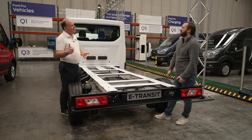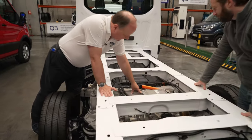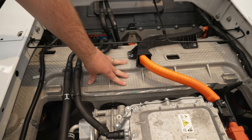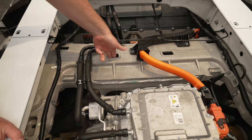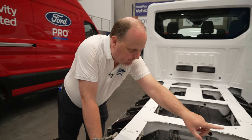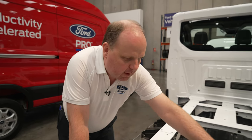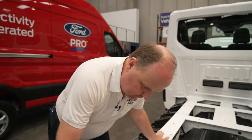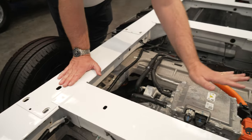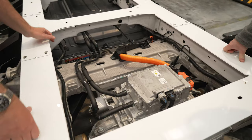This is one of the largest high-pressure die-cast aluminium castings Ford has ever done. It's hollow for weight saving, formed in a couple of pieces that are MIG welded together. It forms the frame that acts as the interface between the traditional Transit structure and the mounting for the motor, with four fully isolated MVH mounts that handle all the torque reactions.